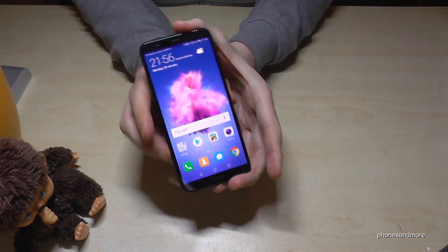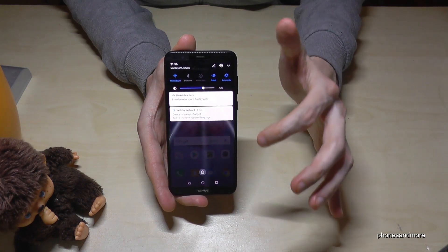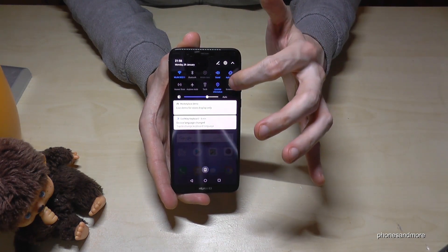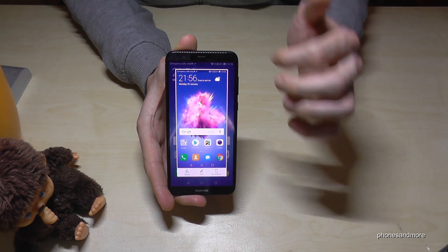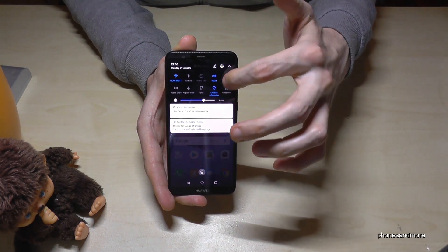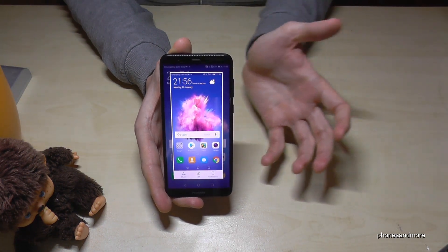The second way is using the shortcuts. Swipe down, then swipe down again and tap on Screenshot, and you will have a screenshot. One more time — scroll down again and tap on Screenshot, and you have a screenshot.